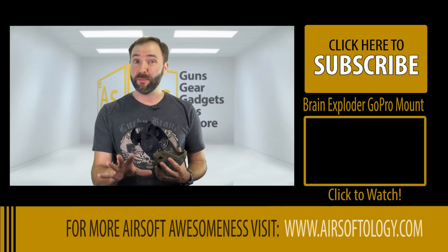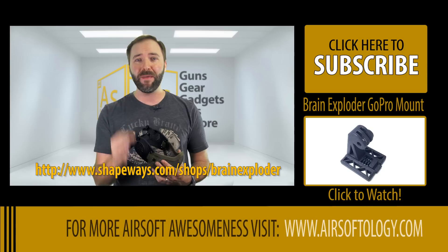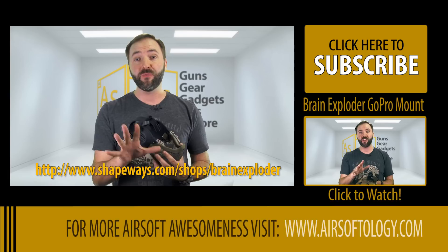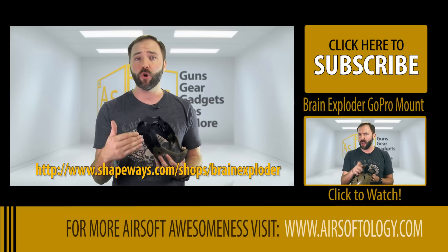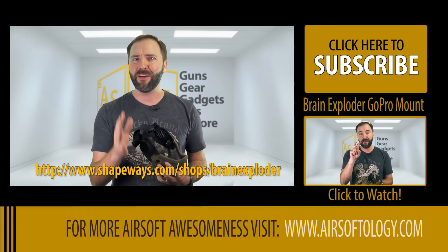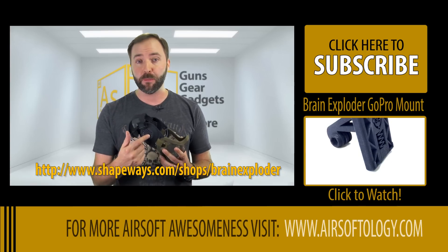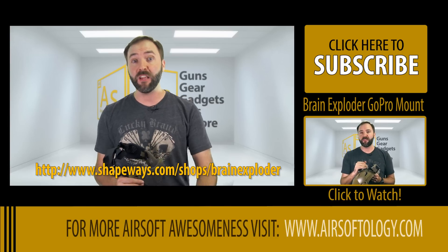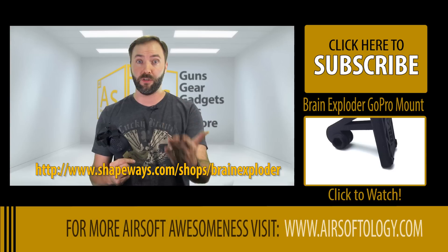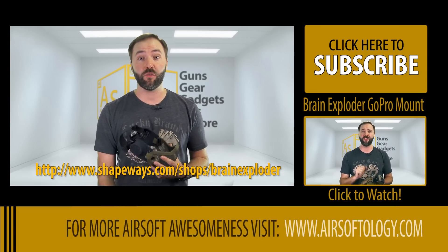The only downside is going to be the price tag, and before you freak out, understand that this is a custom-made product that's been designed and you're ordering them one off. The price tag is $44.95, but this is the early stage — these are getting 3D printed on demand. As the business picks up, I fully expect Brain Exploder to move into mass production and drive costs down significantly. If you want to support them, because these aren't going to get mass market without our support, definitely go check out the store on the Shapeways page — I have a link below and in the description.